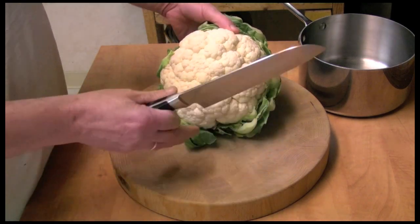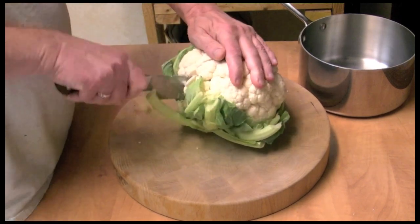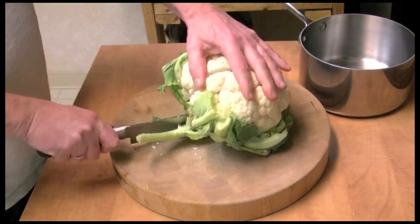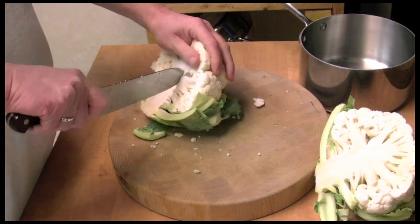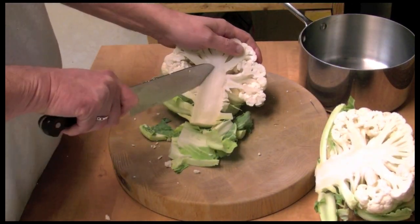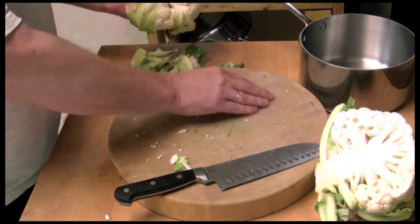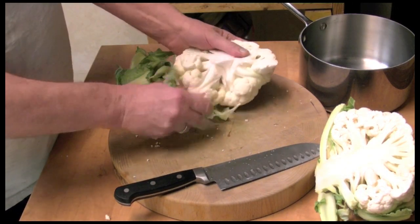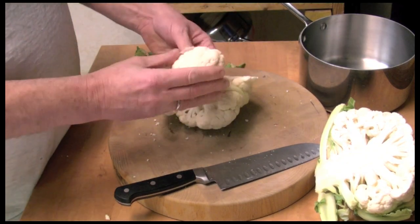I'm going to make one of my favorite side dishes that I make every now and then. I'm going to cut this cauliflower up, get rid of all the leaves, and just start breaking it up.